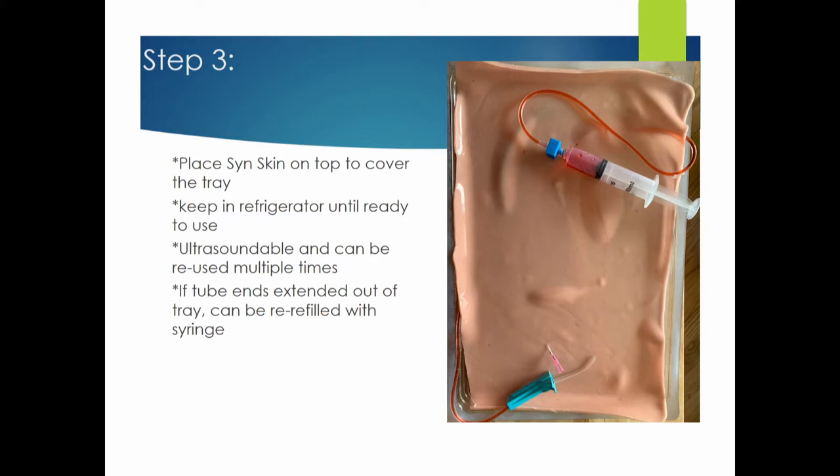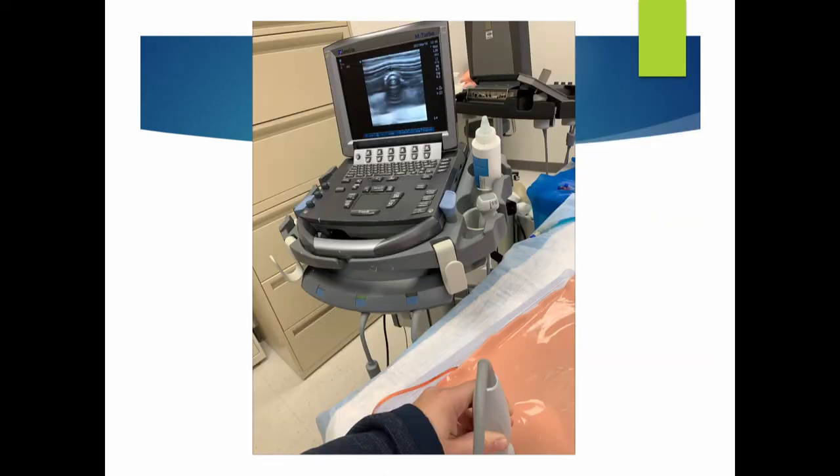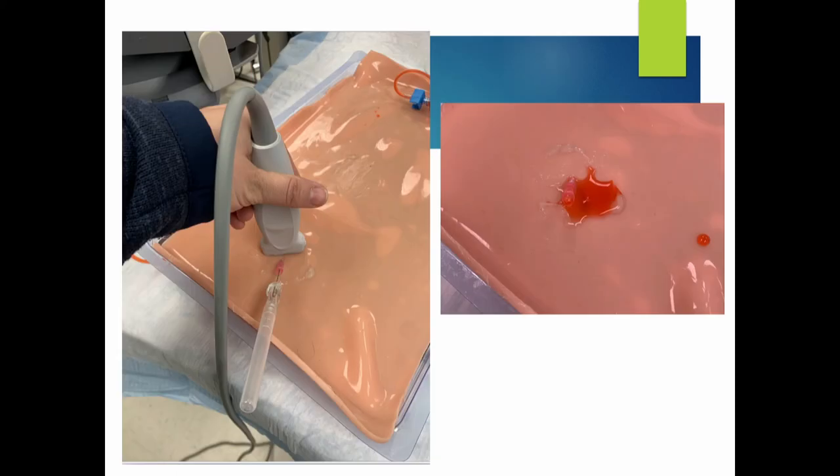You want to keep it in the refrigerator until you're ready. Put the skin on top and you can ultrasound it and reuse it. I started using it when our nurses really wanted to learn how to do ultrasound-guided IVs. It's obviously not very realistic in terms of the feeling of a vein, but the ability to ultrasound and advance your angiocath gives them a good idea. That's the actual IV tubing on the ultrasound — donated from the emergency room — it's an older machine so the graphics aren't great, but there you go.